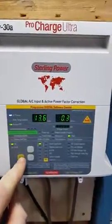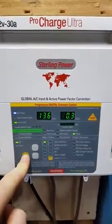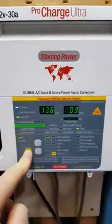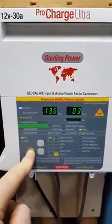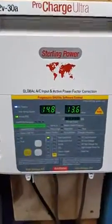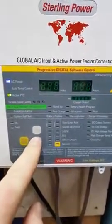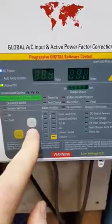What you do is hold down this Setup Enter button here for about 8 seconds and then let go. The screens then flash and then just use these cursor keys to scroll down to the preset option you like.